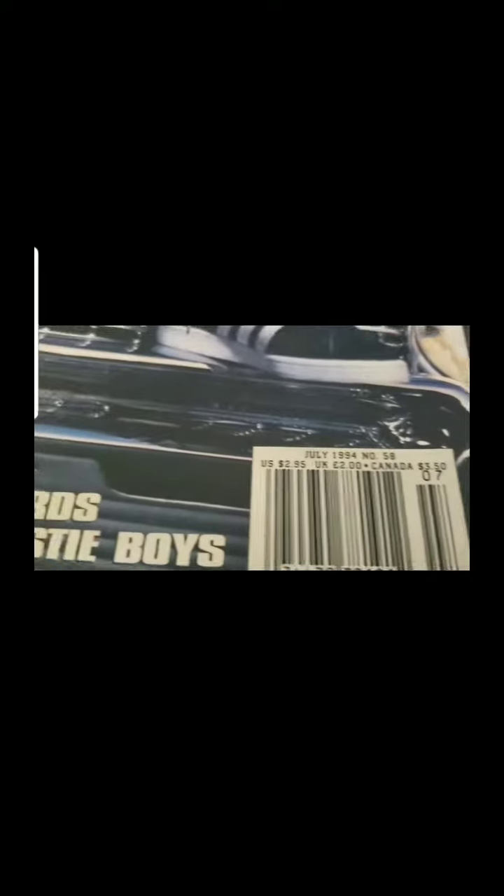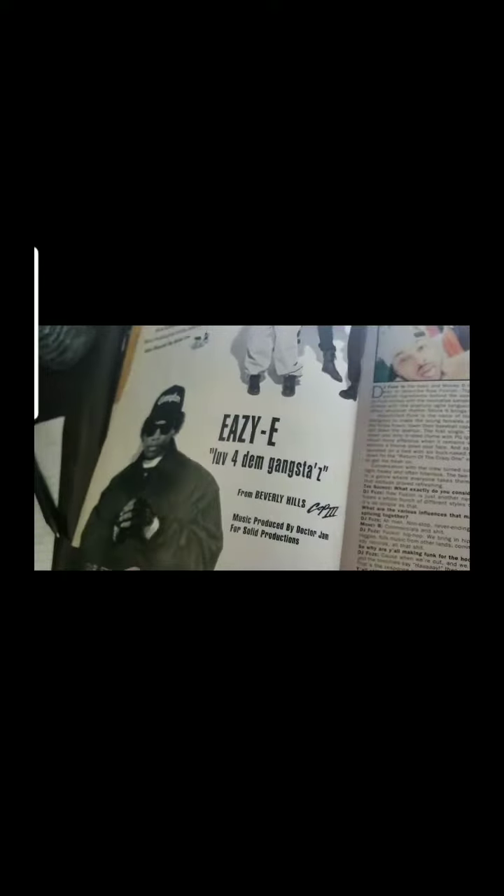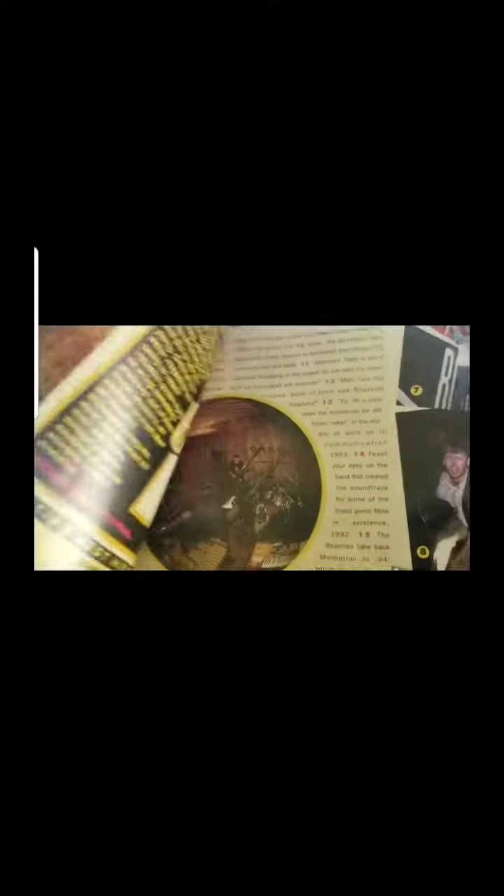Hey, what's up everyone. Just going digging through my Eazy-E memorabilia here — a lot of the stuff I have put away in my closet, different drawers out here in my office. But I was reading through this old magazine and I didn't realize how many ads Ruthless had put in there, but that's pretty cool. This was while Eazy was still living.